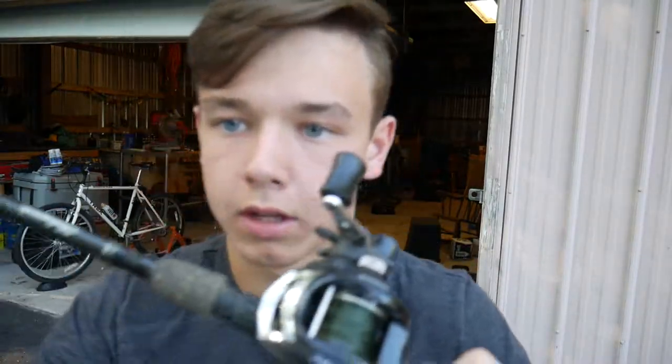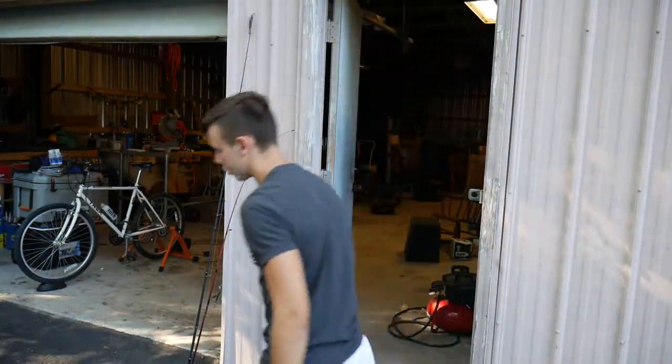I didn't see my line fell out of my bait caster, so I got to put it back. It probably sounds like complete trash. What the heck? I just got this camera too, so I don't want to be tough on it.